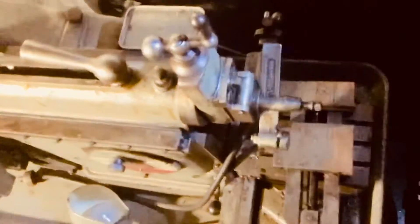Anyway, that's the story on this South Bend shaper — very well maintained, hasn't been used that much, just sitting around somewhere.